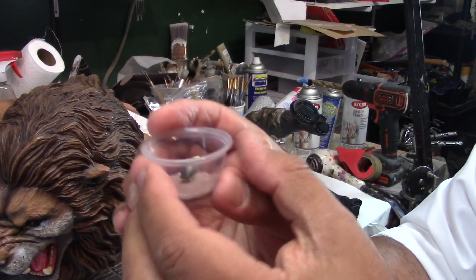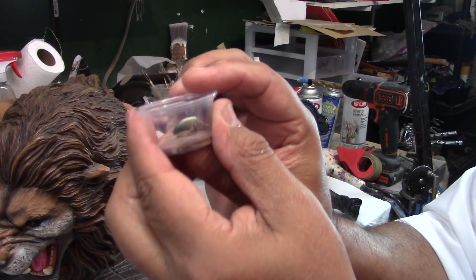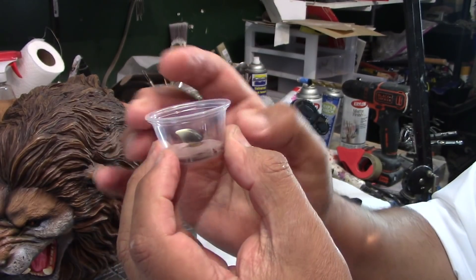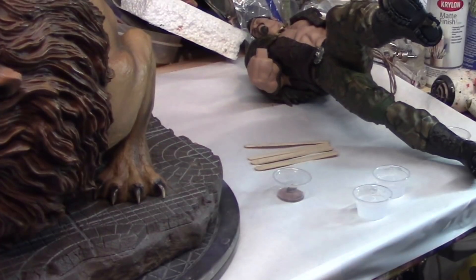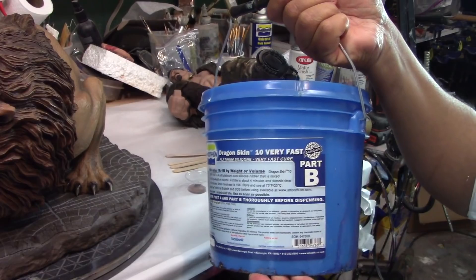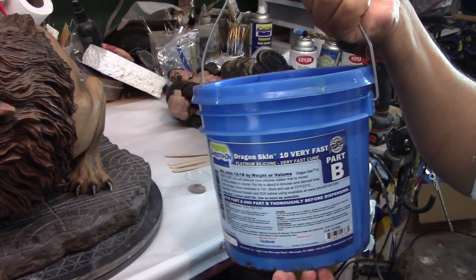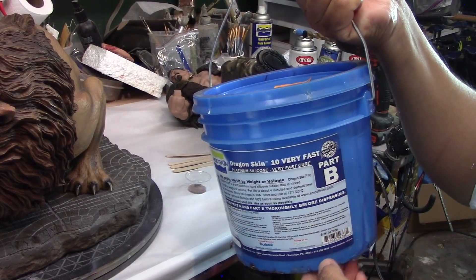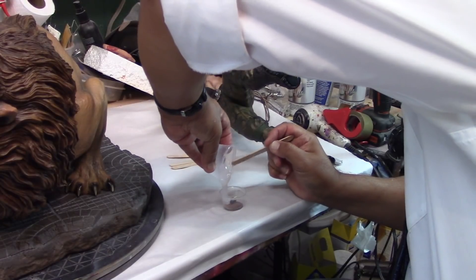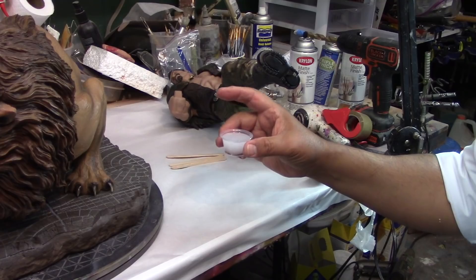I just put some clay on the bottom and positioned the claw. What I'm using is Dragon Skin 10 very fast — equal amounts, part A and part B. We'll put this to the side and let it cure.